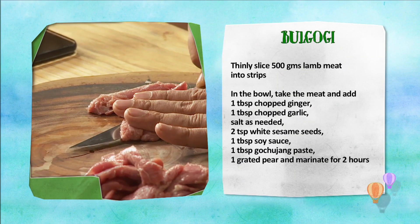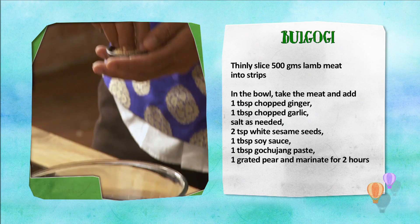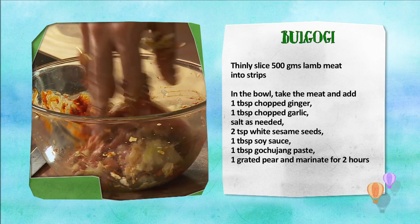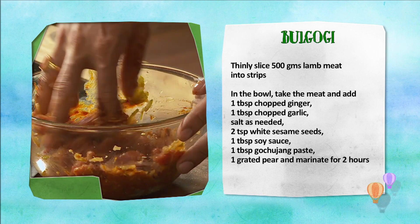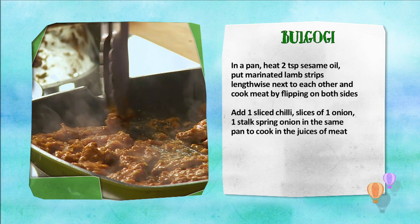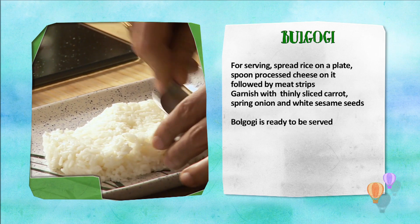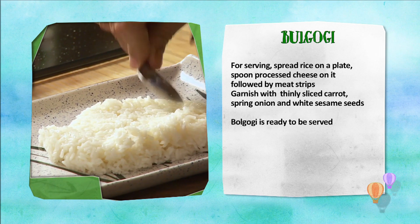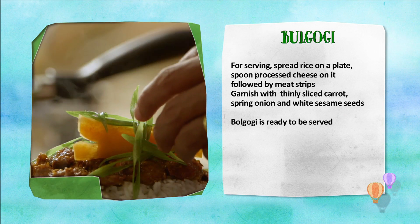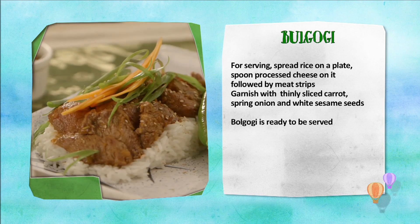Bulgogi banane ki vidhi: Lamb ko strips mein kaat kar chopped adrak, lehsan, namak, safed til, soy sauce, gochujang paste, aur half kadukasa pear ke saath lamb ko 2 ghante ke liye marinate karayin. Pan mein til ka tel garam karke daalein marinated lamb strips aur cook karayin. Phir daalein hari mirch, pyaaz, hara pyaaz aur cook karayin. Bulgogi ko serve karne ke liye sticky rice per processed cheese spoon karayin, phir rakhein lamb strips, sliced gajar, hara pyaaz, aur safed til se bulgogi ko garnish karayin. Bulgogi tayyar hai.